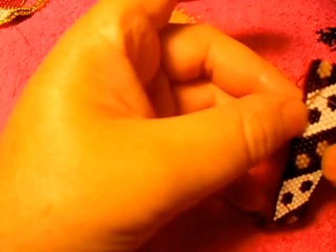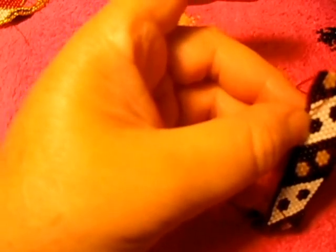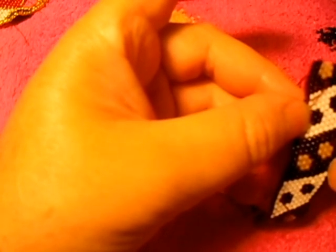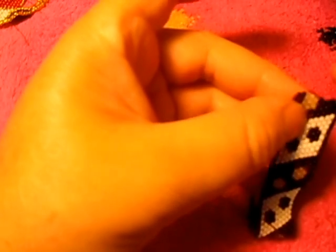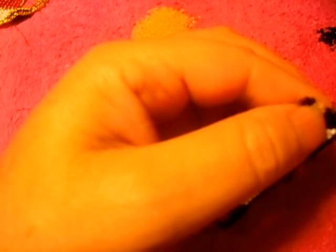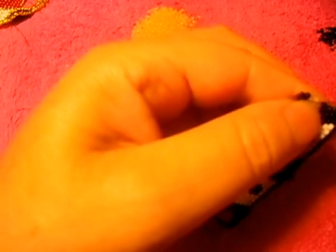So right here, we're going to count this part. You have to have one, two, three, four. Let me see — one, two, three, then number four — you have to have three: one, two, three, four. When we return, we're going to put right here one of the brown ones. So we continue with black all the way to the other side. Just skip one, pass the needle through the next one, all the way to the other side.